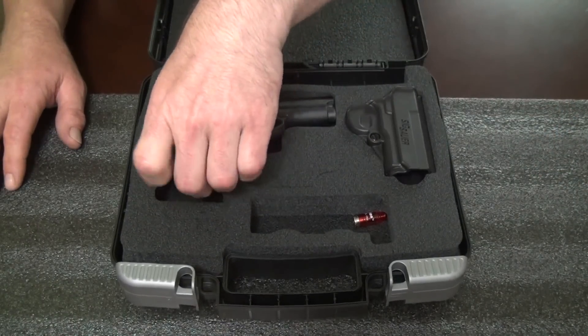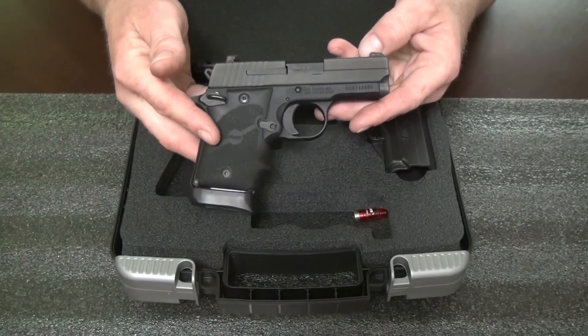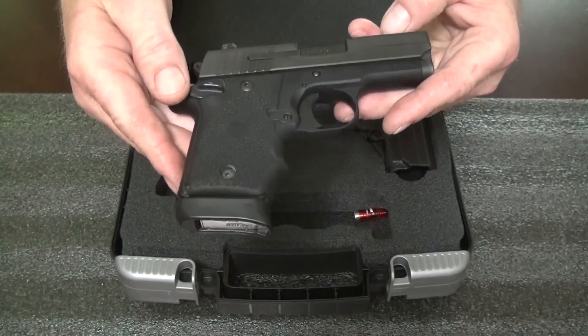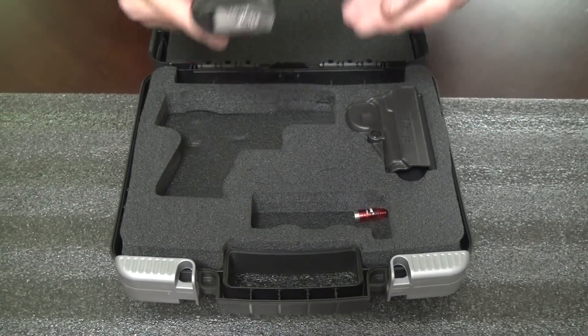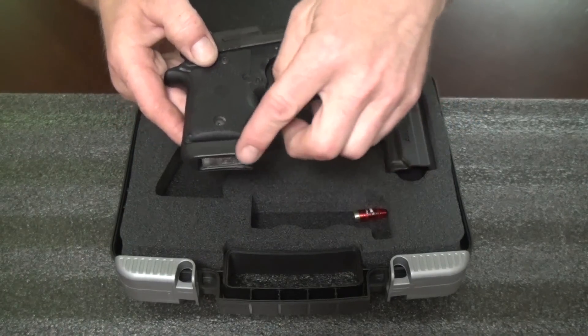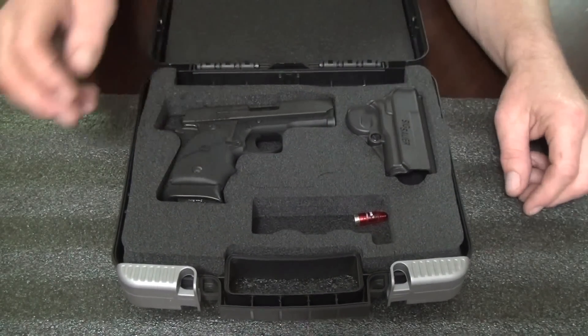Now this is the BRG version — Black Rubber Grip. It comes with what looks like a Hogue-style grip; I'm not sure if it's actually a Hogue, but it looks like it. This comes with the extended magazine, so you've got the pinky rest. Instead of six rounds, this one will hold seven.